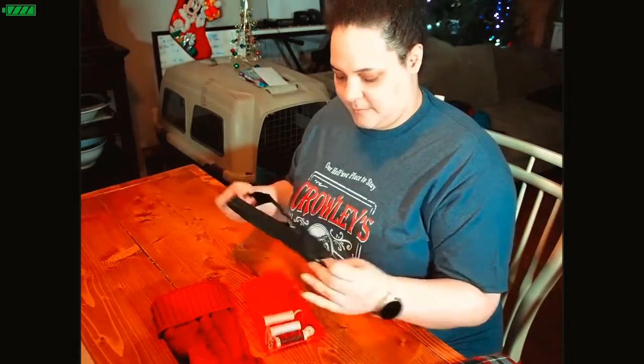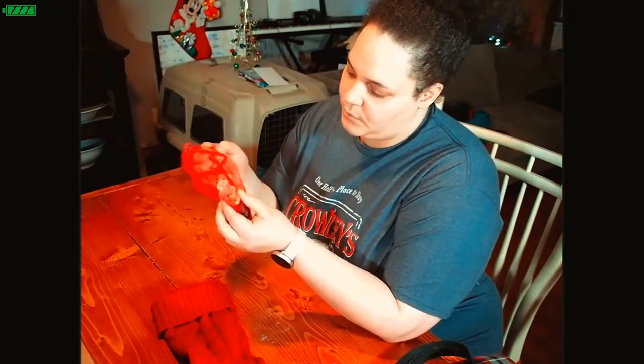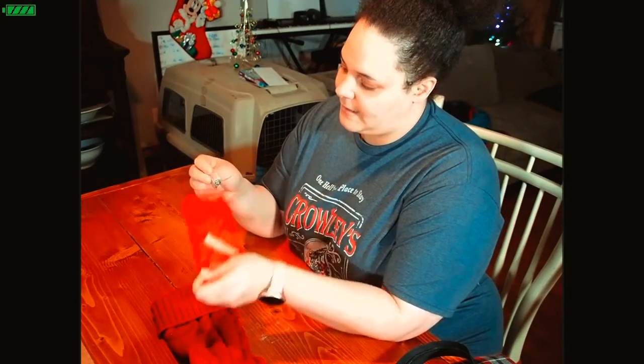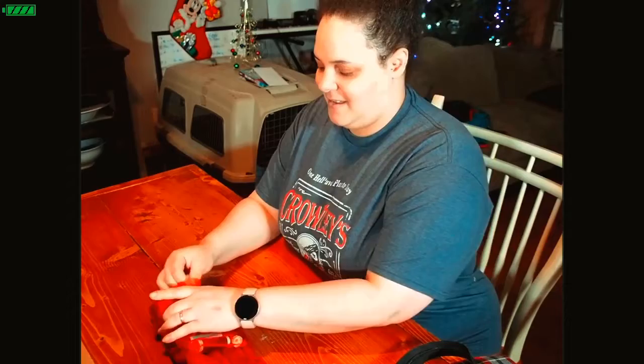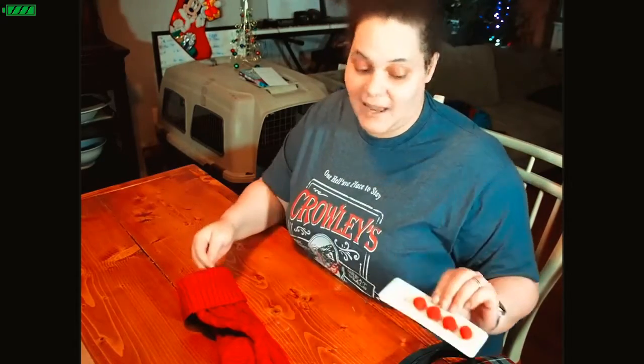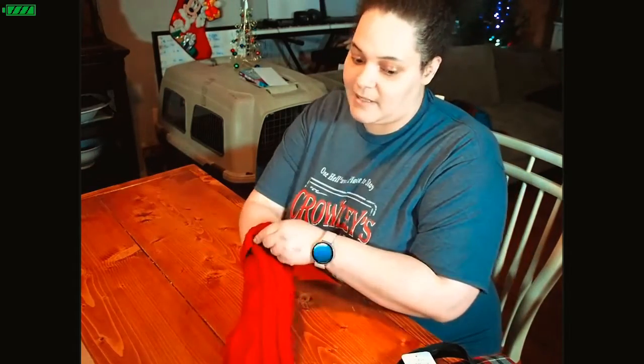We have some zippers, spools of thread, and an iridescent zipper pull shaped like a sewing machine — I like that! And you can never have enough buttons. I love buttons, I have a real thing for buttons.